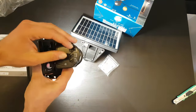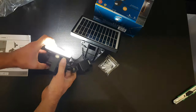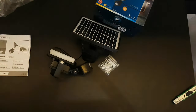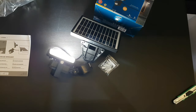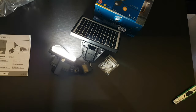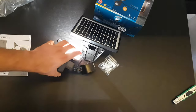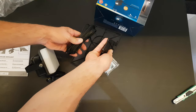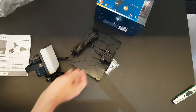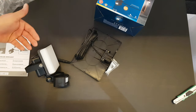Adjusting the timer, you can see it turning on and off in five seconds because it's at the lowest adjustment. It's very convenient because we have three to five meters of cable, meaning you can install the solar panel wherever is suitable — not too close to the main unit.